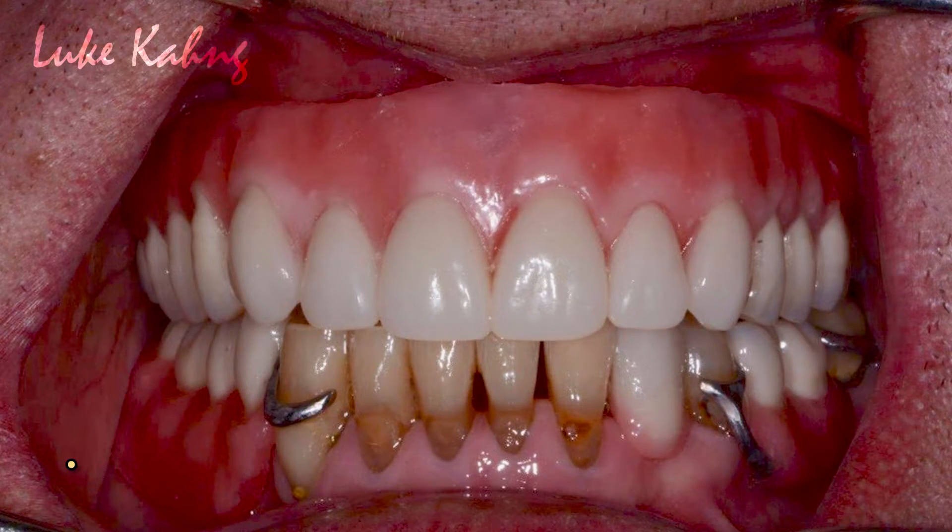Anyway, implant placement is very important. Dentists may not have had other options, or patients may not have paid enough or understood the treatment plan. I'm not going to argue with that — my job is to solve the problem as much as possible and make it as aesthetic as possible.